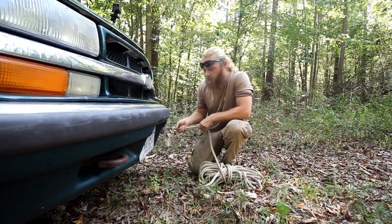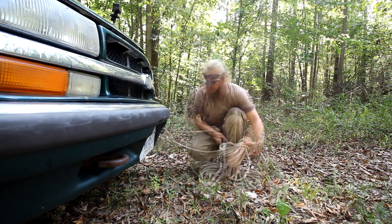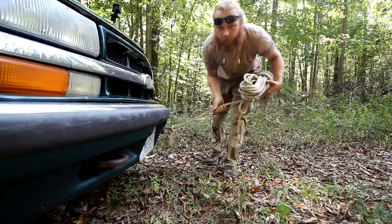I've got these nice convenient hooks on the front of my vehicle here. So now we're just going to run this line to an anchor point.